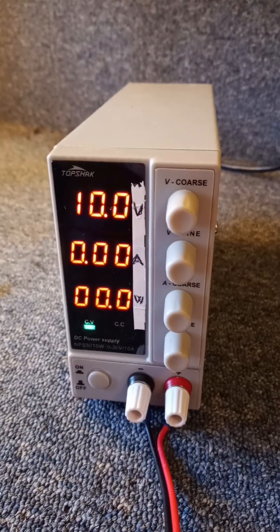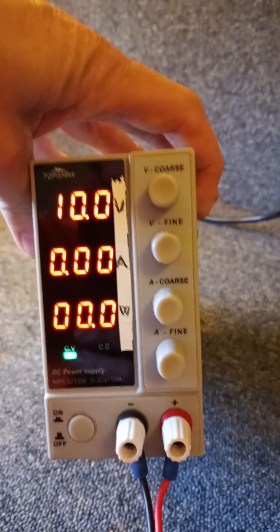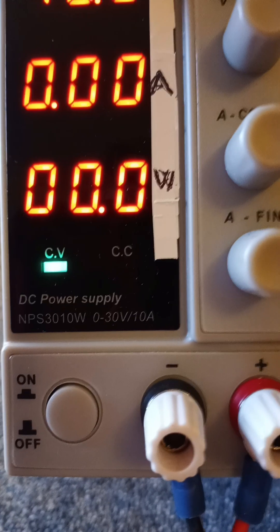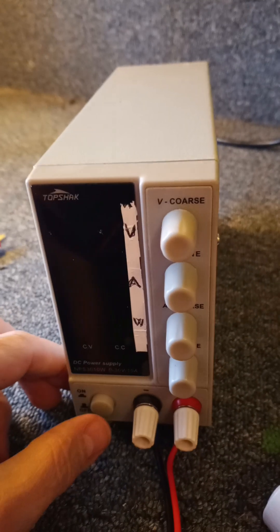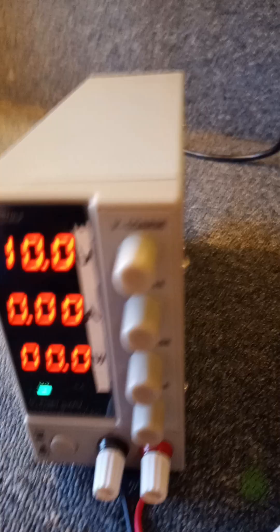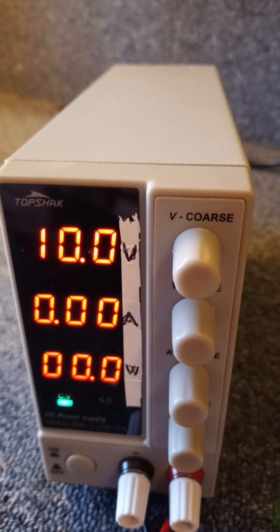As you can see on the display, there are fewer decimal places on the volts and the amps, but apart from that it looks pretty similar. This piece of tape he had put on there was supposed to make it clear what the display was.